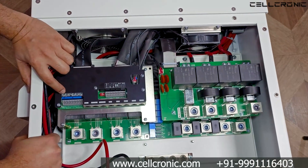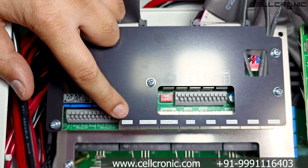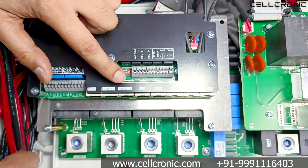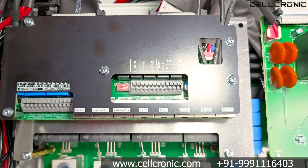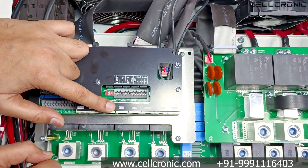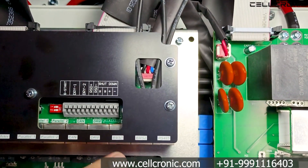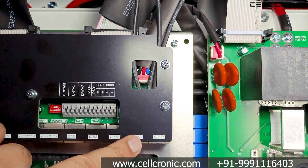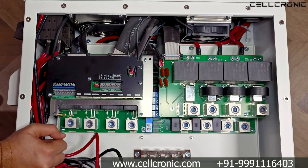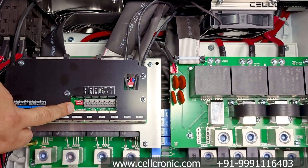Inside you get CT ports for CT1, CT2, and CT3, as well as a meter port for connecting an external meter. There are also parallel ports 1 and 2 for paralleling up to 10 inverter units. Next is the CAN port to connect with the battery CAN port, then a DRM port, and two separate BMS ports — BMS1 and BMS2 — one for each of the dual batteries. There is also an RS485 port.